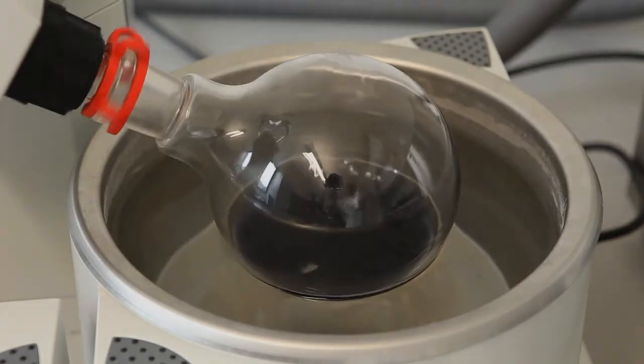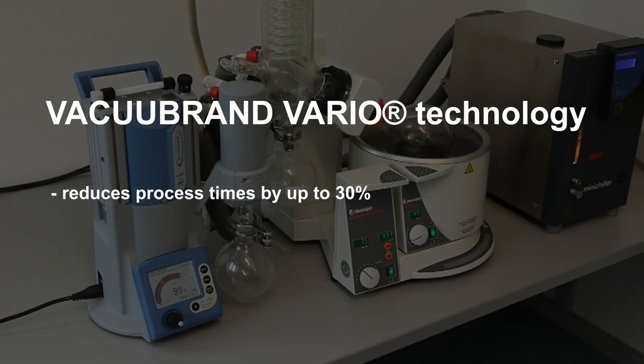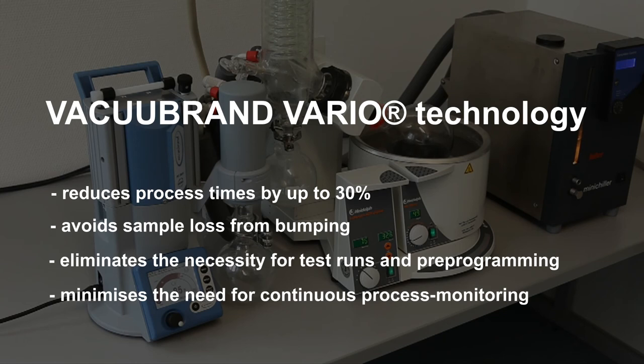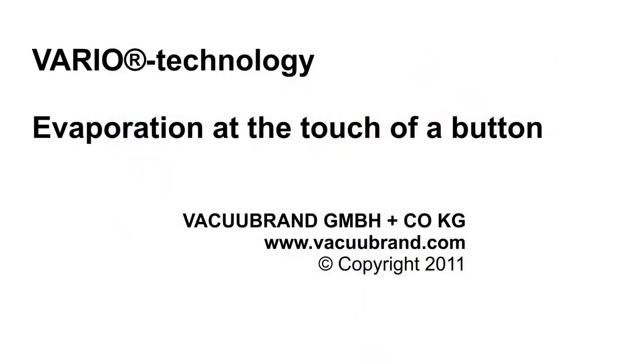Vacu-Brand Vario Technology reduces process times by up to 30% and avoids sample loss from bumping. It eliminates the necessity for test runs and pre-programming, and minimizes the need for continuous process monitoring. Vario Technology: evaporation at the touch of a button.